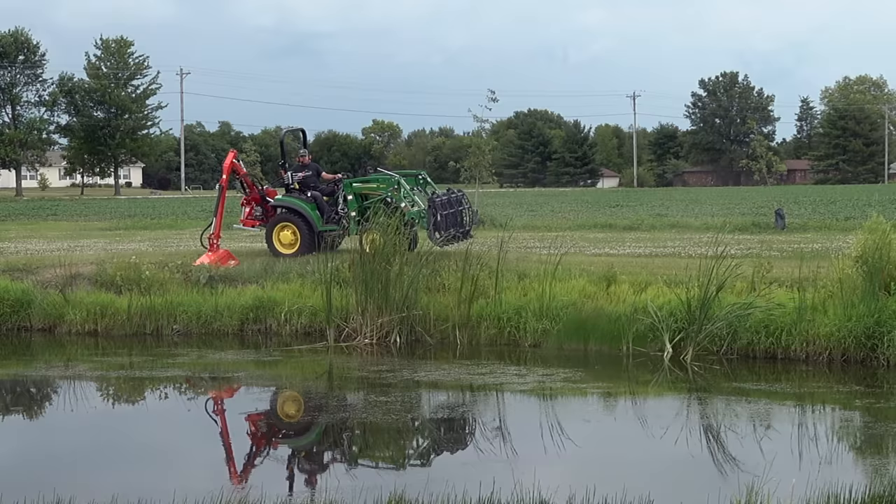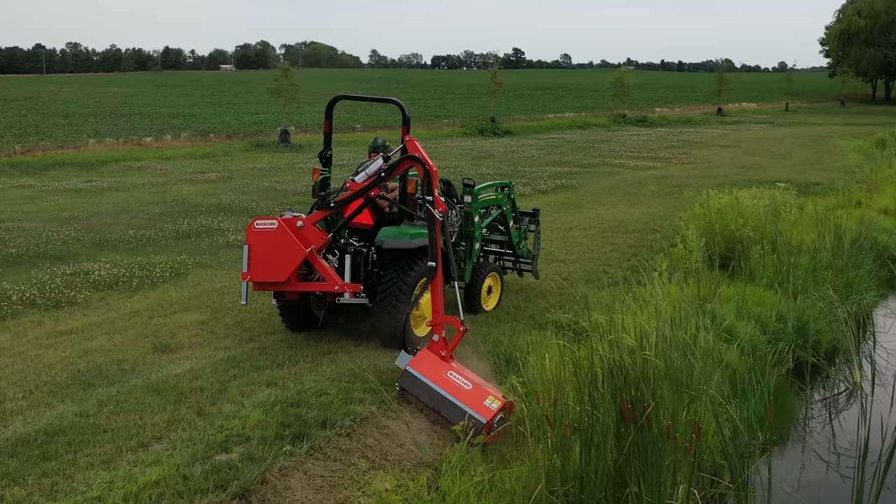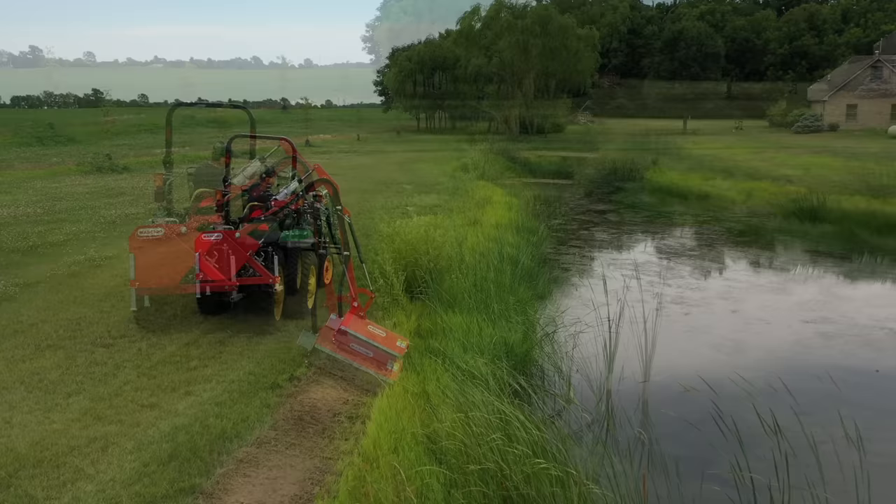We showed you one of these at the farm show last year — well, one very similar to this anyway. But that's nothing like seeing one in action. I'm excited about what we're going to try out here today. This is one of these extendable flail mowers; it's got a big long boom on it.